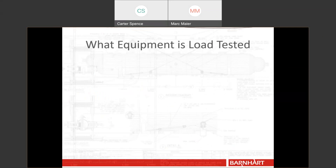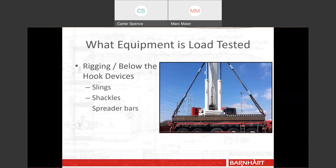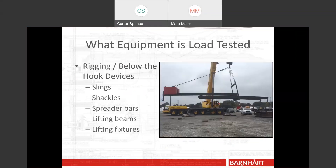What types of equipment are load tested? Most often we think of below-the-hook devices. Those include slings — wire rope chokers, synthetic slings, rope slings — as well as shackles, spreader bars, lifting beams, and lifting fixtures. One example is Barnhart's moving counterweight cantilever system, which we use to lift underneath obstructions and cantilever into spaces to pick things up. It's a fairly complicated tool where the counterweight gearbox actually travels back and forth. Anything from the smallest shackle to the largest lifting fixture needs to be load tested per the standards.